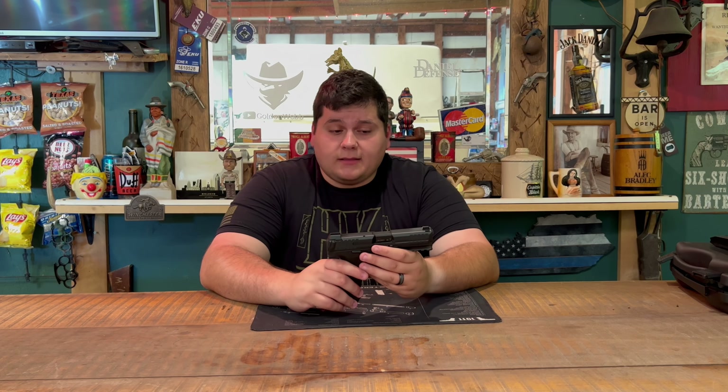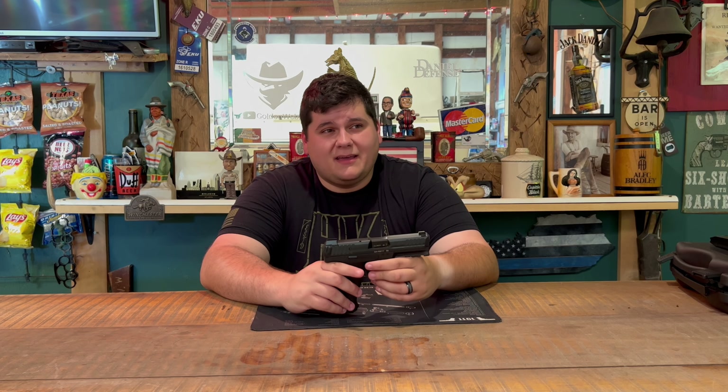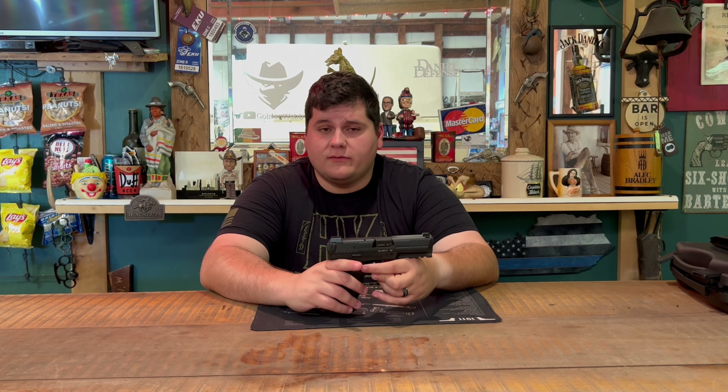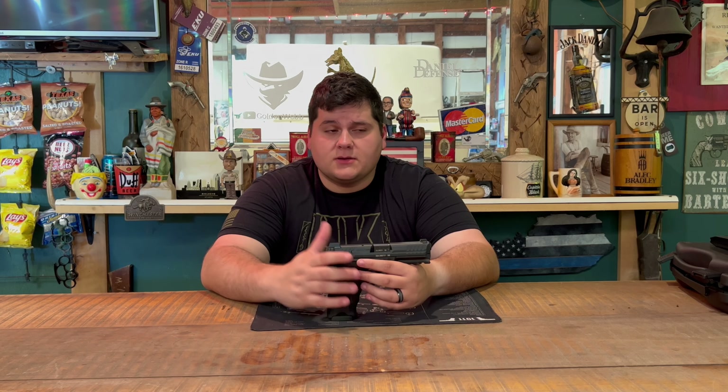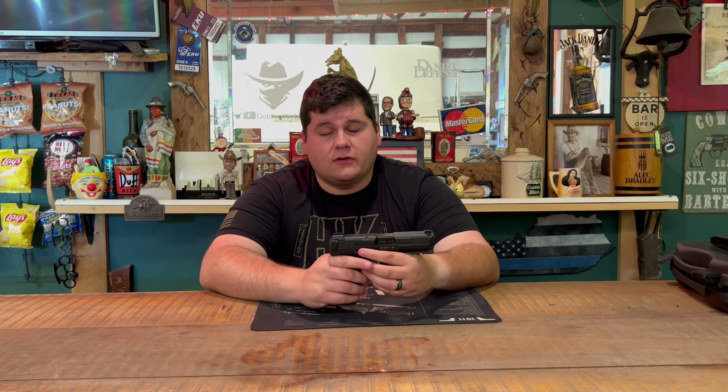This firearm comes in a lot of different models. You have the standard VP9, the VP9L which is a long-slide five-inch, the VP9 Match with a 5.5-inch barrel, and the VP9K which is a subcompact — and I'm certain there are more variants than that off the top of my head.